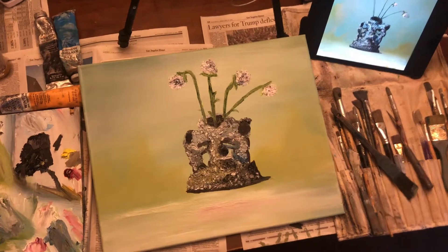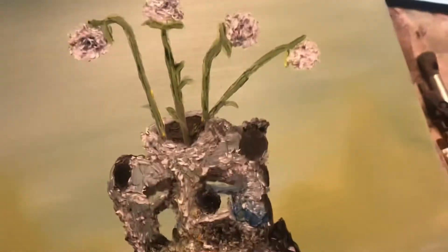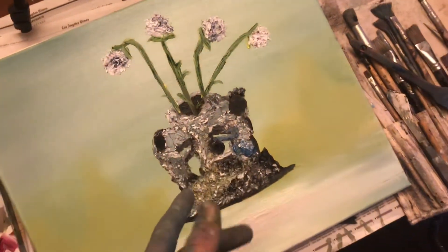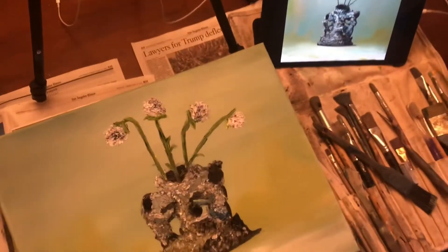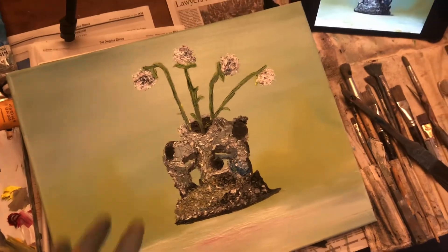All right, we finished stage two. I'm very proud of this one. The only thing is the flowers are too thick, of course, but that's kind of hard to do with my paint set.